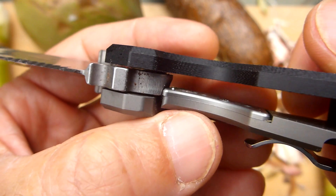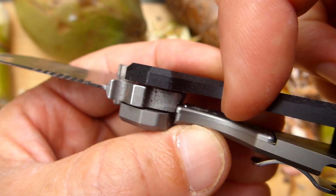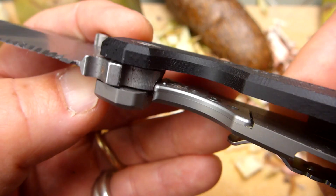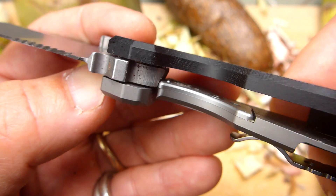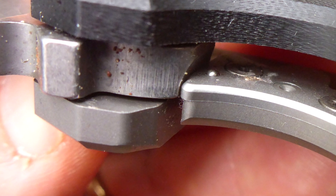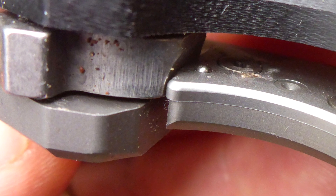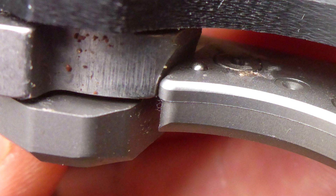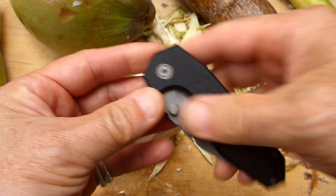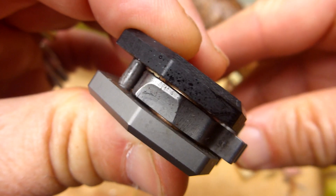If we look at the locking bar here, you can see this insert on the titanium — that's a 420J insert. It is that insert which actually mates with the back surface of the CPM S30V blade here, made by Crucible Metals. So it's not the titanium itself mating — it's 420J — and that way it's possible to get an exact mating surface. That is a perfect lock-up.